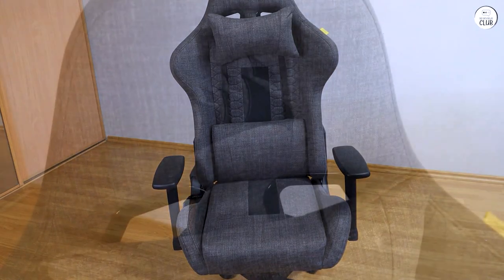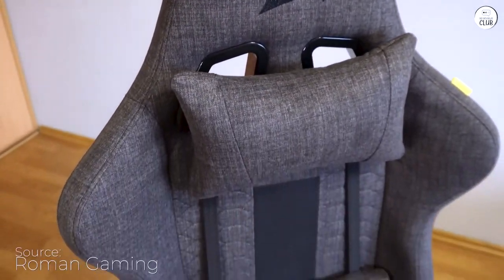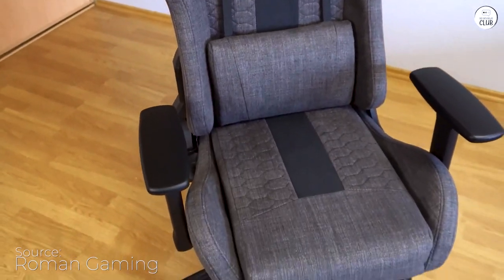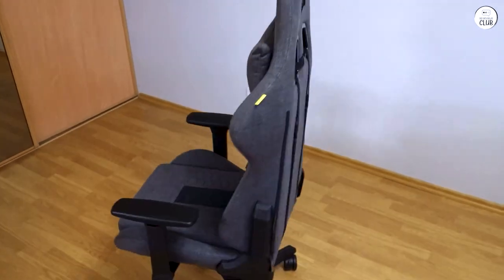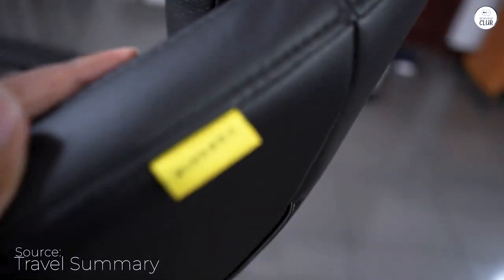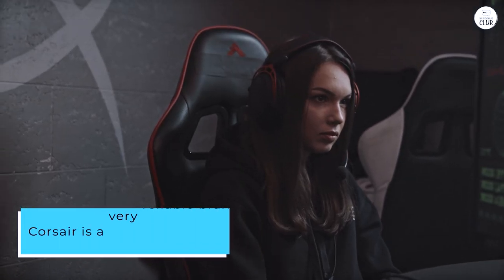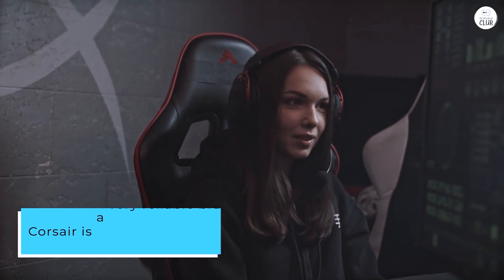I had been searching for a chair to work in for a year. I spend at least eight hours a day sitting, and I needed something comfortable that wasn't overly expensive. I couldn't find anything under $250, and the IKEA Marcus didn't convince me because the armrests are fixed. I saw an offer for the Corsair TC100 and didn't hesitate. At that price, it's impossible to find something better in terms of quality. Corsair is a very reliable brand, and it truly offers everything I was looking for.